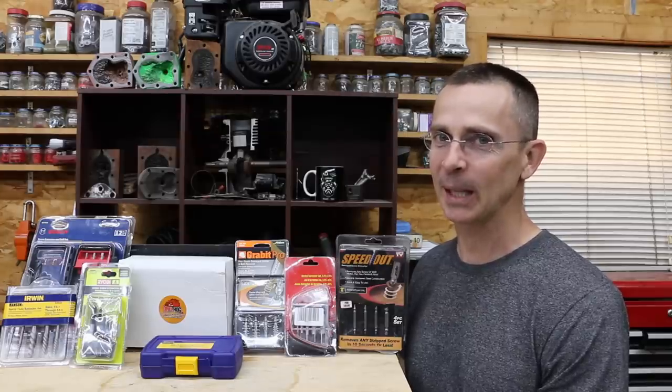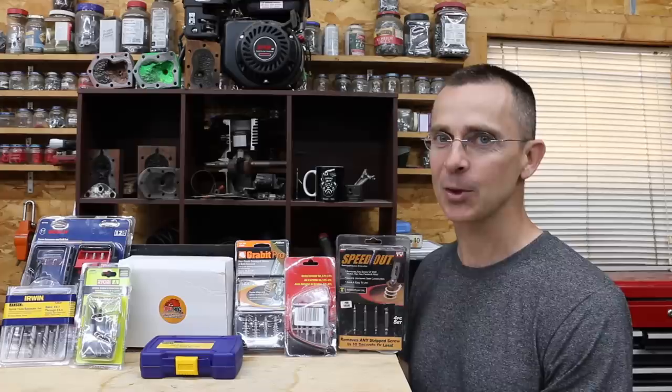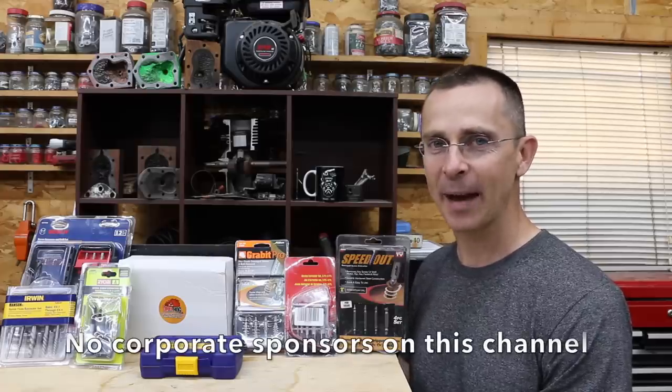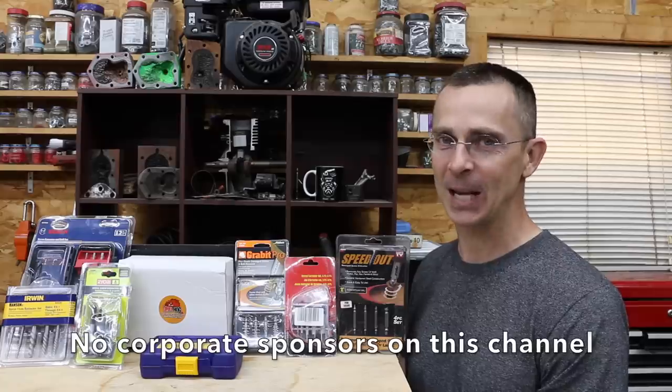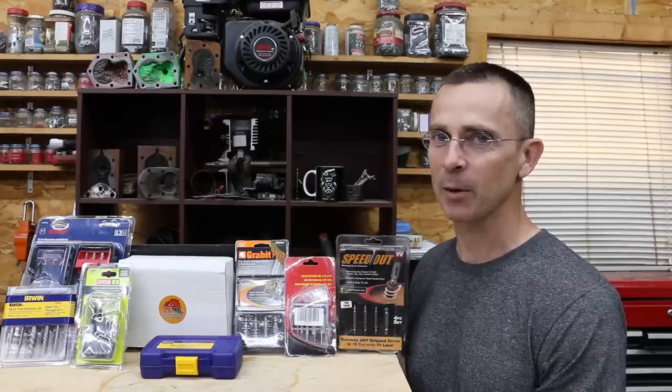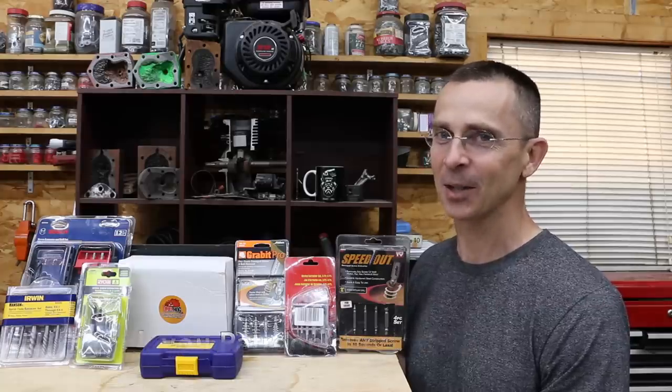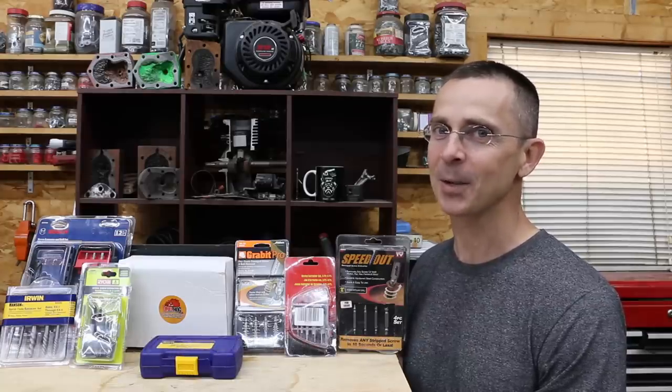So in dealing with that broken bolt or screw, you really need a great extractor in order to get the job done effectively. Does brand really matter or are all brands pretty much the same? Today we'll be testing quite a few different brands, one costing six and a half times more than the least expensive brand. Let's get the testing underway and see which one is the best.